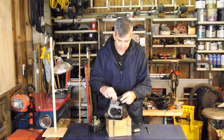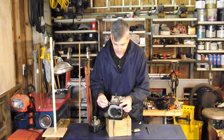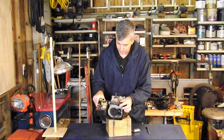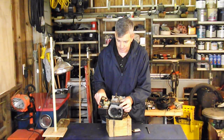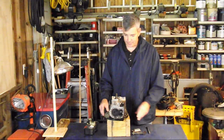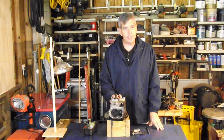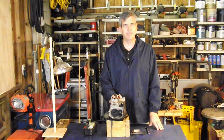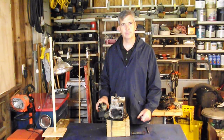We also removed this air-fuel tube, and that connects right here to our carburetor. That's enough for this episode — next time we're going to be tearing down further into this engine. I'll catch you on the next one — please give me a thumbs up if you like this and share it with people if you would.